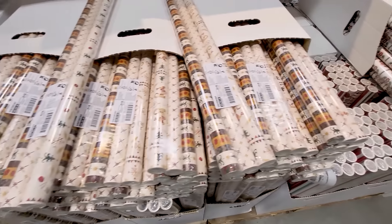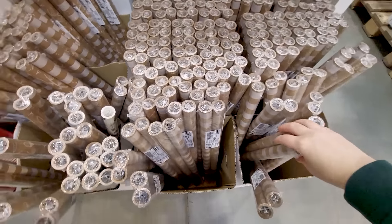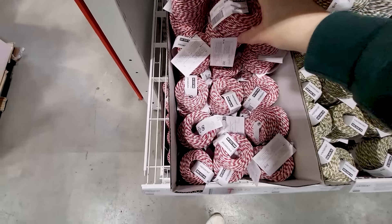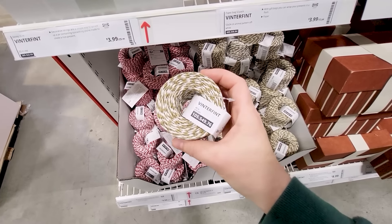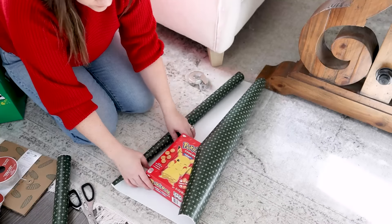Ikea's gift wrap game is always strong. I bought some of their gift wrap last year and I'm buying some more again this year. I love the craft wrapping paper that they have. And I love their string — they have it in a variety of colors. I especially love this gold and white combination. This year, I want to go for a very handmade rustic vintage vibe with my Christmas decor.